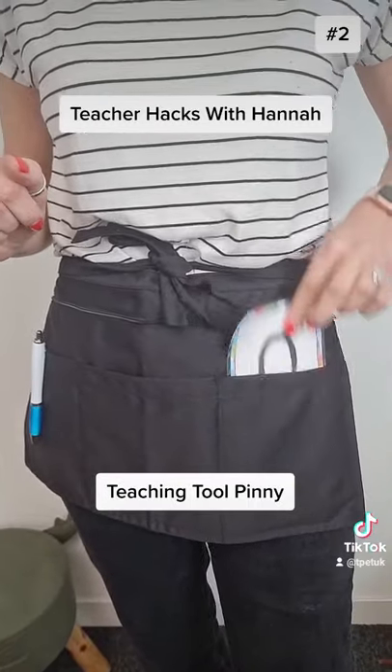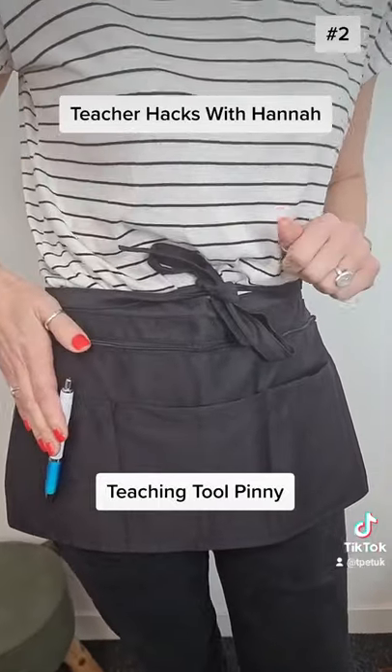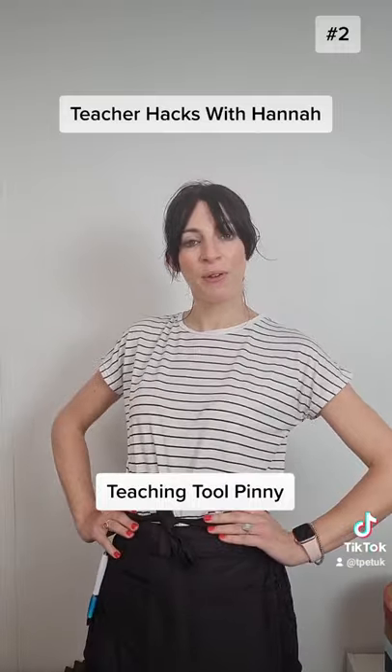In mine I keep my number cards, my Farnix cards and pens. Come back soon for another teacher hack with Hannah.